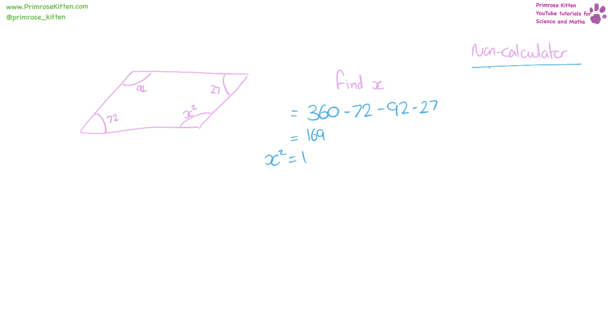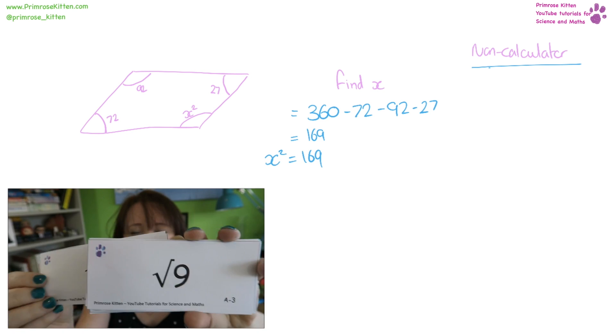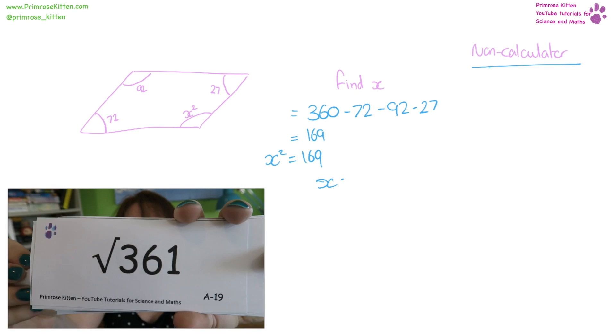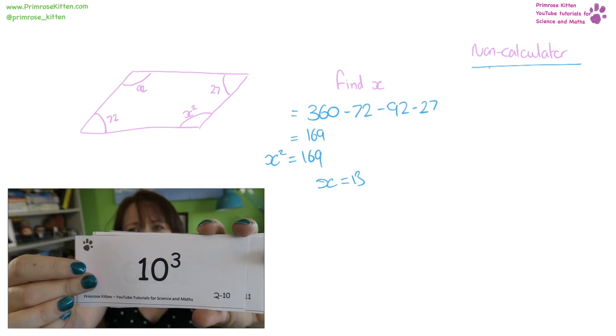x squared equals 169. I say this is a non-calculated question because it is vitally important that you recognise square numbers. We need to square root both sides, so x equals 13, because the square root of 169 is 13.